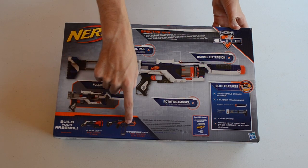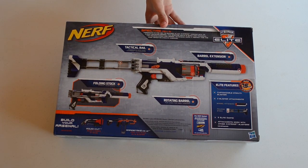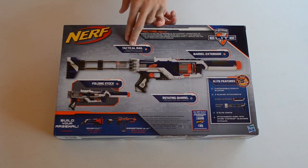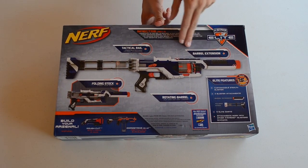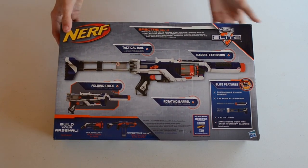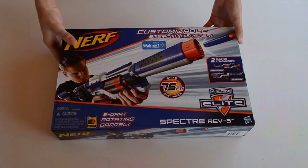Interestingly enough, the box has advertisements for the Rough Cut and the Rapid Strike — I think that's one of the first advertisements for the Rapid Strike I've seen on any other blaster, which is kind of cool. It also advertises tactical rails, barrel extensions, rotating barrels, and folding stock. Nothing too overly exciting about the packaging — it is the Elite package, and that's pretty much all there is to it.